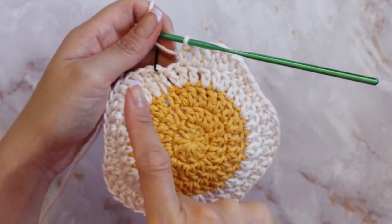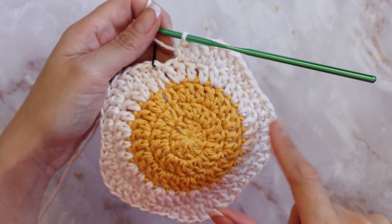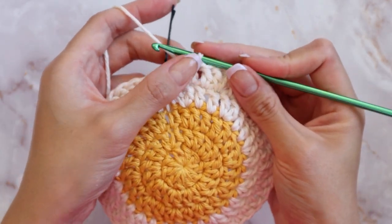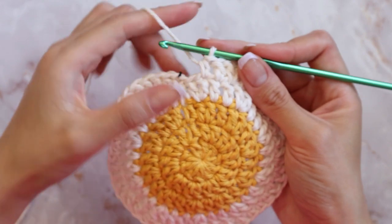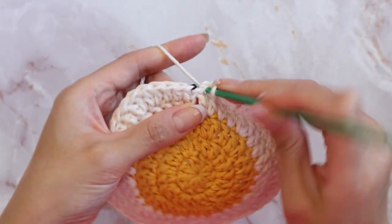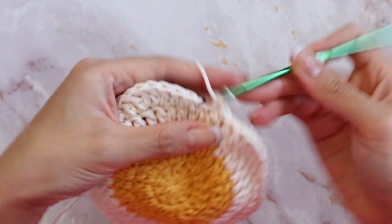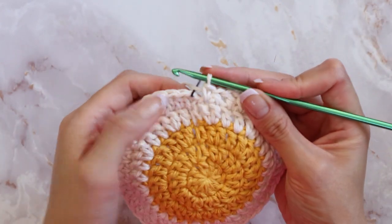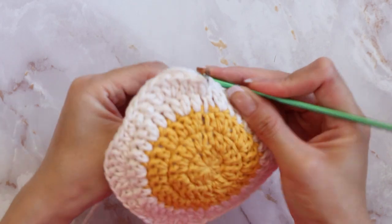I've gone ahead and completed my five petals. I'm almost finished with my last petal here — I just did my half double crochet, so the final stitch in the sequence is a regular single crochet. Now that completes that round and you're going to go ahead and slip stitch into the chain marker.